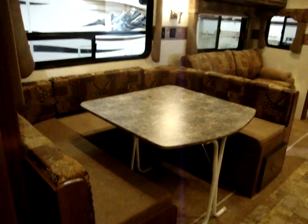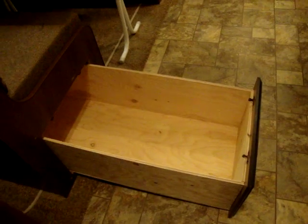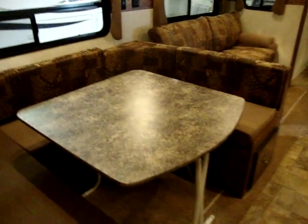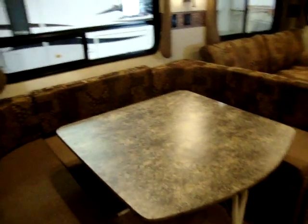You'll see the large U-shaped dinette with plenty of room for the family to eat. In the bottom of the dinettes we have large pots and pans drawers, one on each side. You'll also notice the freestanding table — this table can be taken outside for an extra little picnic table if needed. It's not permanently mounted in the coach. We have a large pantry area with all kinds of storage room.